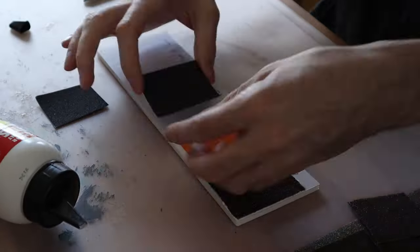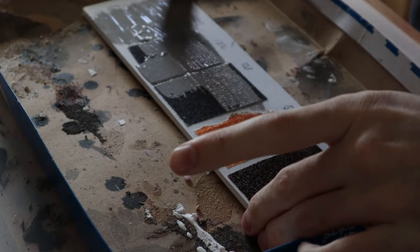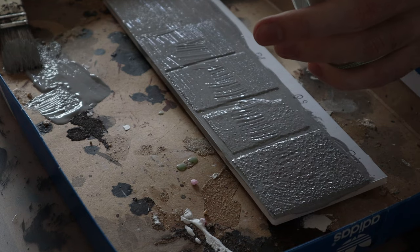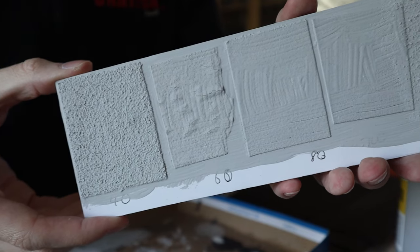I wanted to test out some different street-making methods, and because of that I made a test piece. In the end I didn't go with the sandpaper method, but I just put on some paint, put sand over it, and then painted it again.